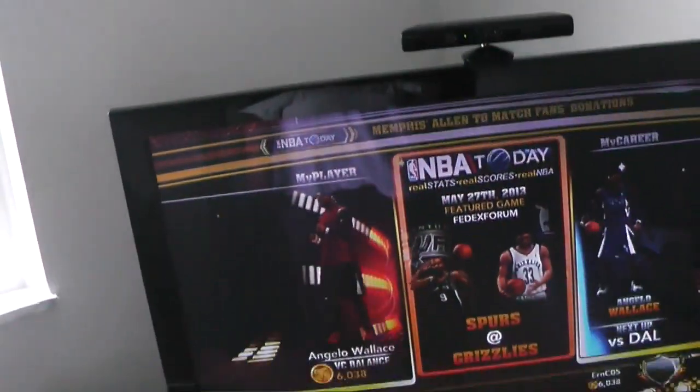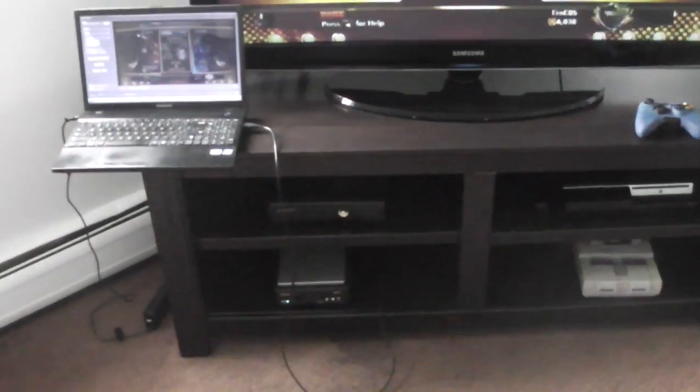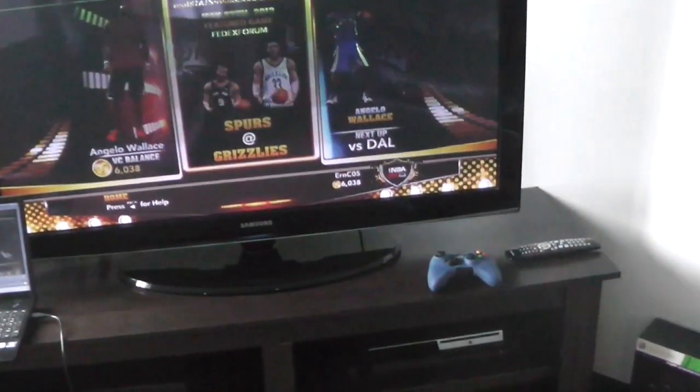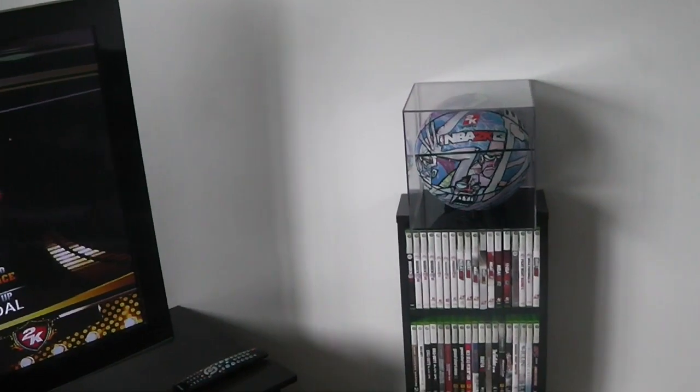Let me show you my TV. This is what it looks like when I'm recording — I got my laptop right there, my HD PVR, Xbox 360, Super Nintendo, and PlayStation 3, and there's the controller I use.